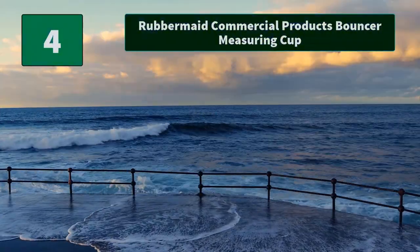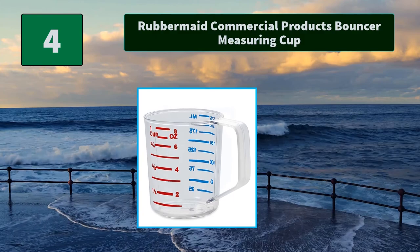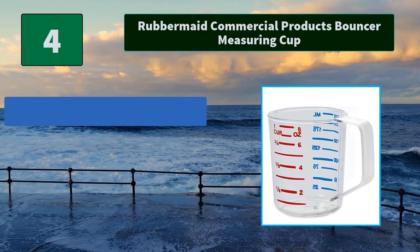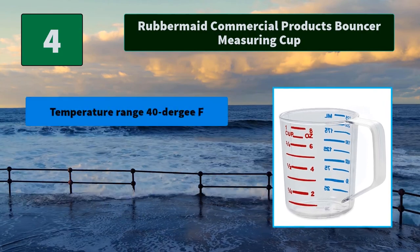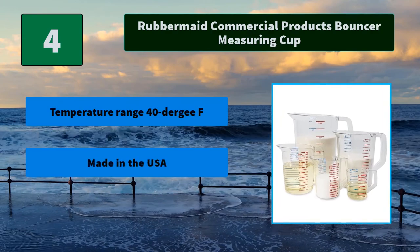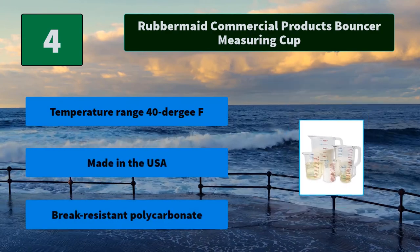Number 4: Rubbermaid Commercial Products Bouncer Measuring Cup. Easy to read measurements in high-contrast red or blue. Safe for use with temperatures ranging from minus 40 to 212 degrees Fahrenheit. Main features: made in the USA, and break-resistant polycarbonate construction.